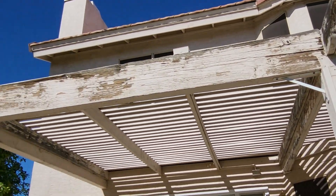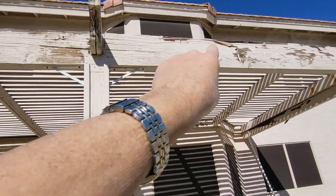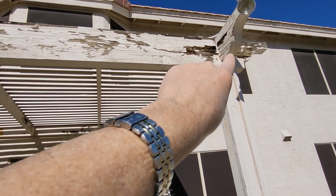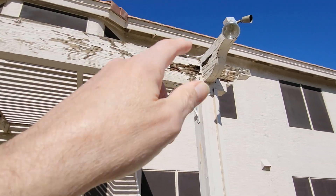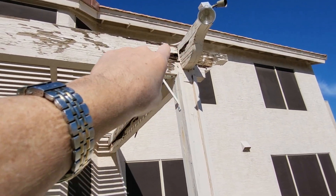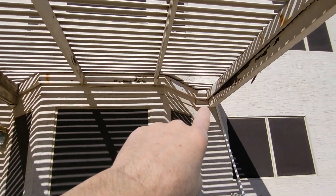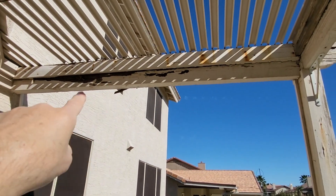I don't know if you're seeing that. Now this is the worst part of this beam right here. Certainly replacing it is the best thing, but then there's going to be a lot more surgery. That's the worst part of it right there. And it attaches this — here's the back side, by the way, of that bad one right there.